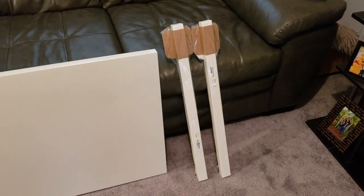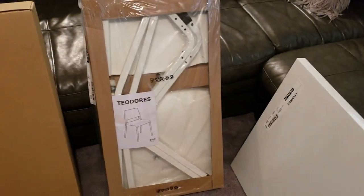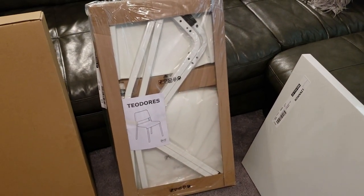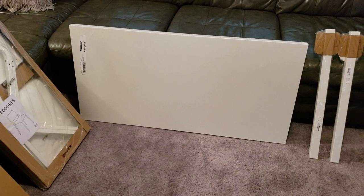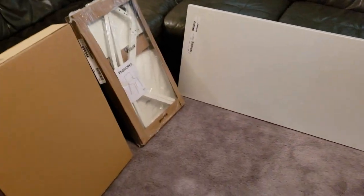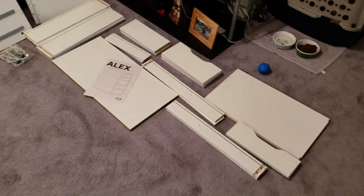This top right here is going to be the top, and then these two legs — I'm going to be putting all this together and just make a little YouTube video. Now this little chair right here, that's what is going to go with it. But I'm doing this for my daughter who just got her new computer and she needs a desk for it. So I'm going to be pausing and restarting this video throughout the assembly so you can see how it goes.